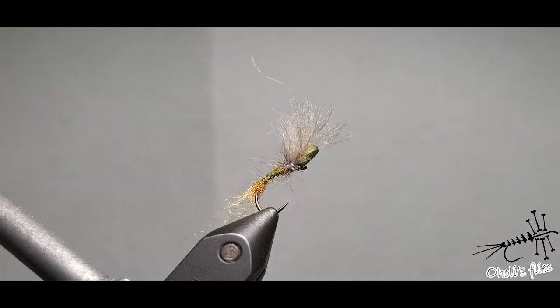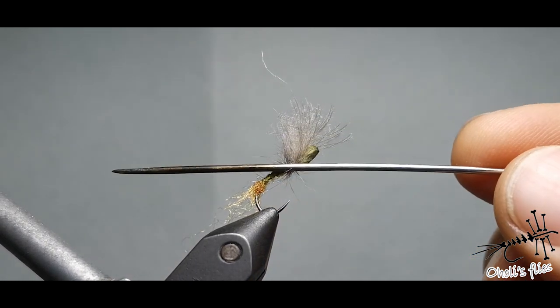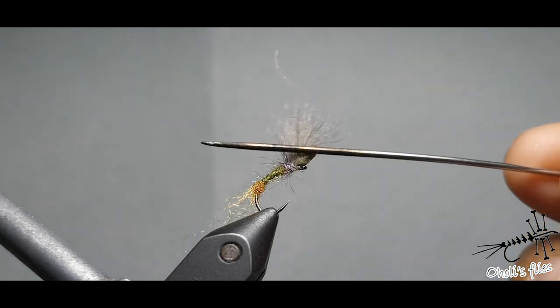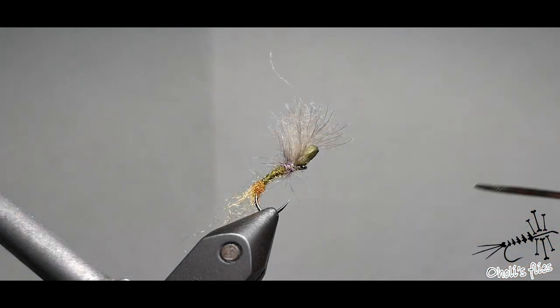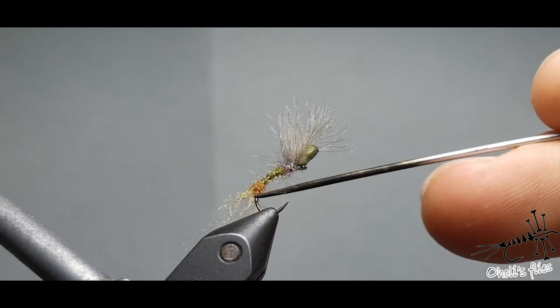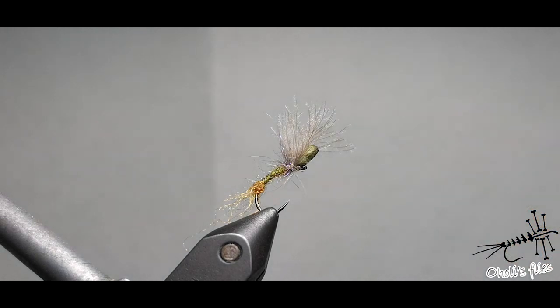As we all know, emergers are low-laying insects — usually half or even more of the body is submerged in the water, so they are very easy prey for trout. Everything below this needle should be in the water, and everything above is for you to see and track. There is also some foam here to help it float better, a trailing shuck, an olive body, a little bit of legs — all that a certain emerger should have.